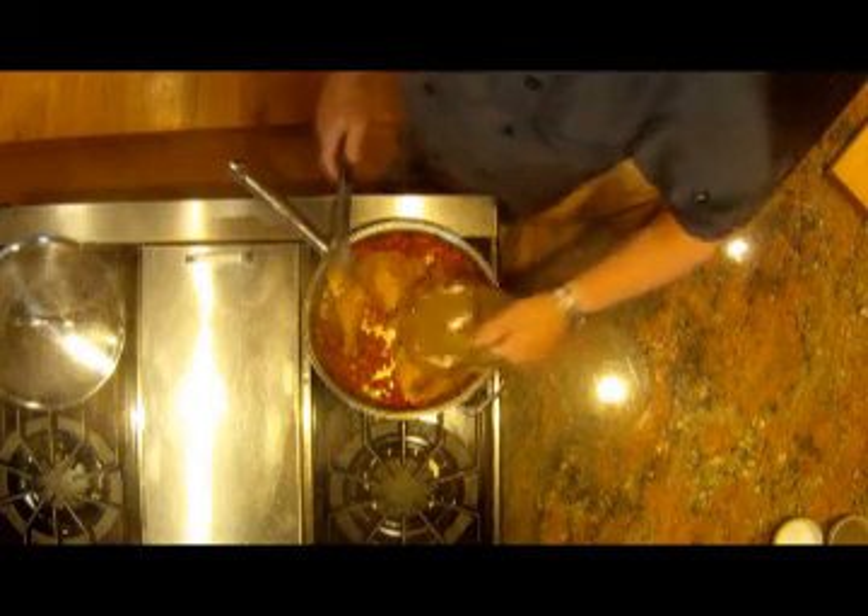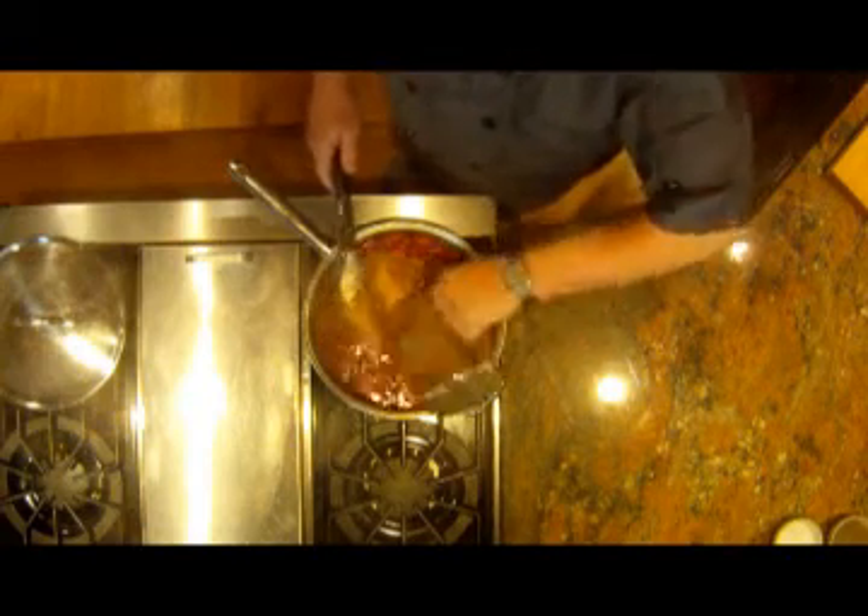Now I've returned the chicken to the pot, and I will add in three cups of chicken broth, or stock if you have it. I'll bring it to a boil, reduce it to a simmer, then reduce the heat to medium low, cover the pot, and cook until the chicken is completely cooked through, about 25 to 35 minutes.